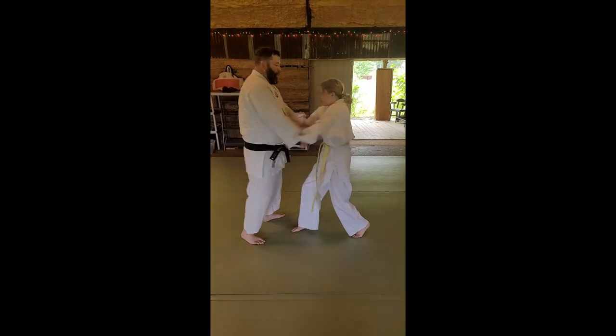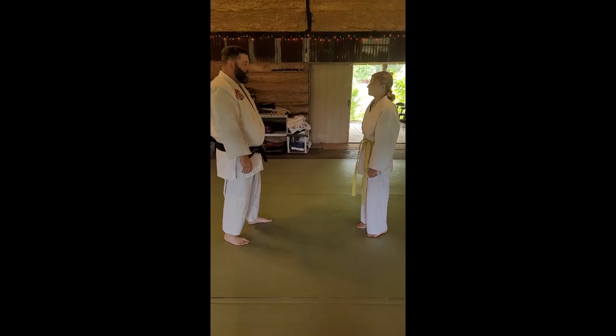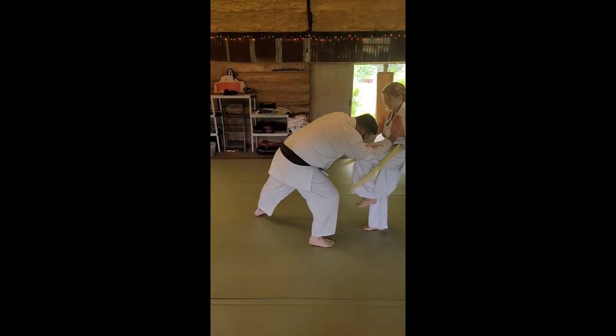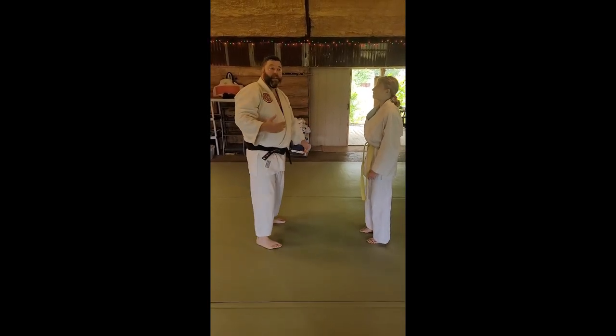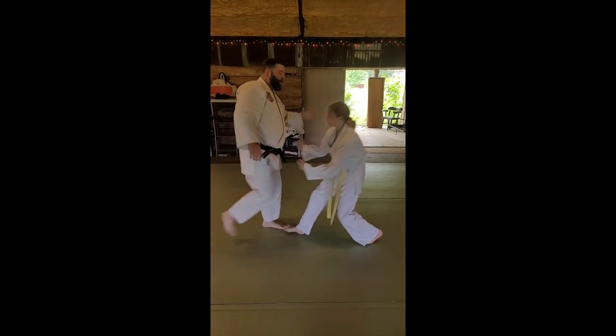Get in there. She's going to use her whole body. Do you feel the difference? It's very important: we step in, grab this, and then unload.